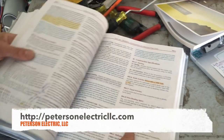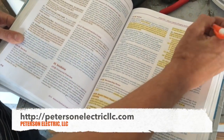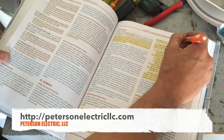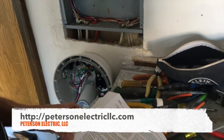And Article 625 — overcurrent protection at 125% right there. So if you take 30 amps, your continuous load at 125% gives you 37.5 amps, which is under our 40. So I suggest you can use a 10 gauge cable.